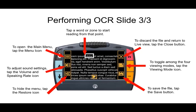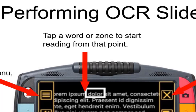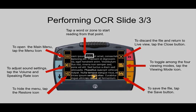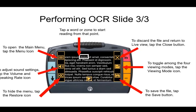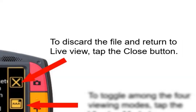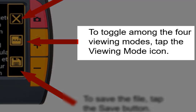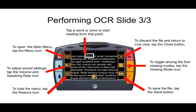Starting at the top of the diagram at the 12 o'clock position, there's a note that says 'tap a word or zone to start reading from that point.' You can tap a specific spot to read from that area, or use the play button in the lower middle part of the screen to start reading from the beginning. Moving to the right, tapping the close button in the upper right-hand corner will discard the image and return to live view. In the middle right, there's an option to toggle among the four viewing modes — really about three and a half — which we'll discuss shortly.